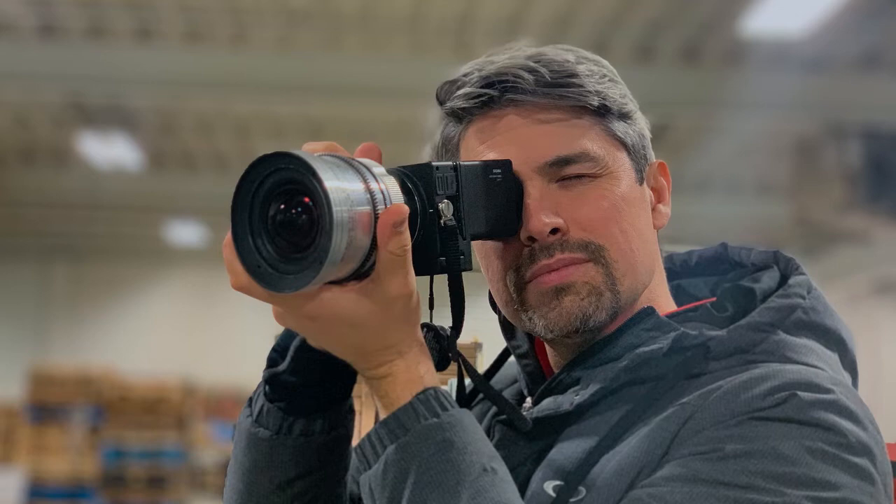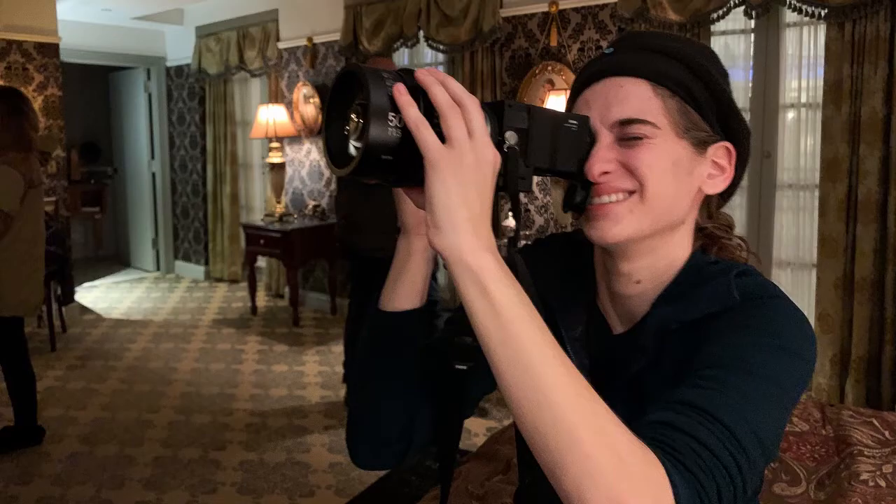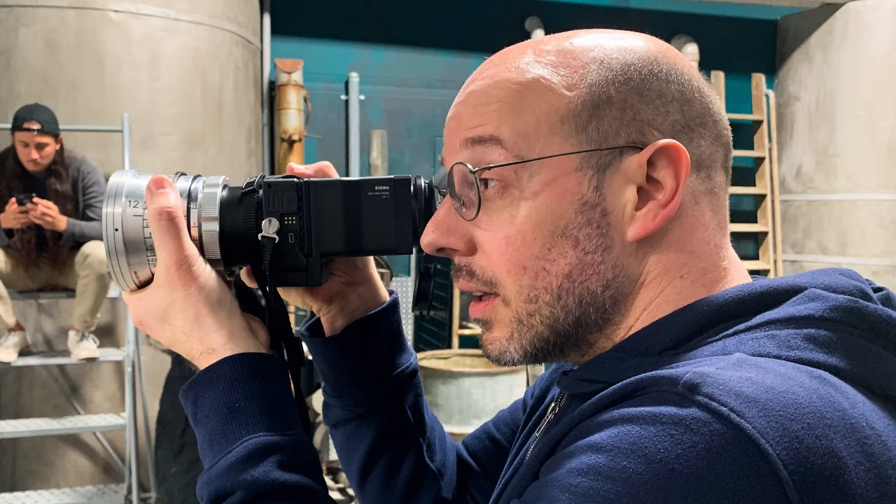Using the Sigma FP in director's viewfinder mode on location, you'll have a much better understanding of your desired composition. And from that, you can build out your production design and lighting plan.